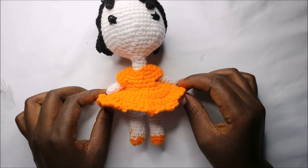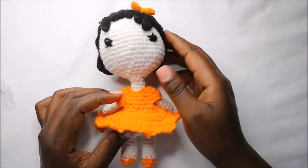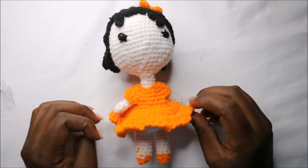Hello guys, welcome back to my channel. Today we are going to make this very cute little girl. Get your materials ready and let's get started.